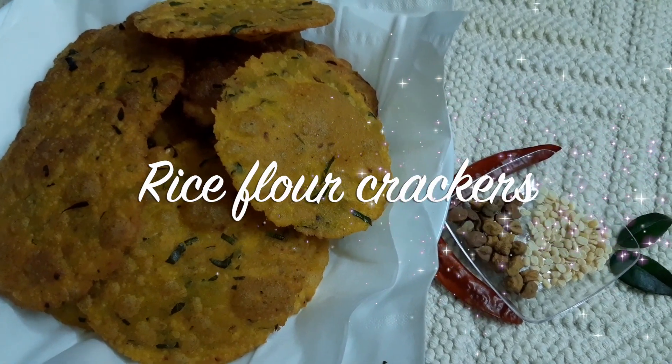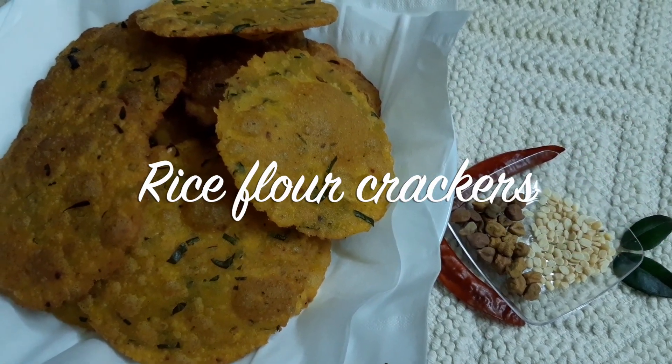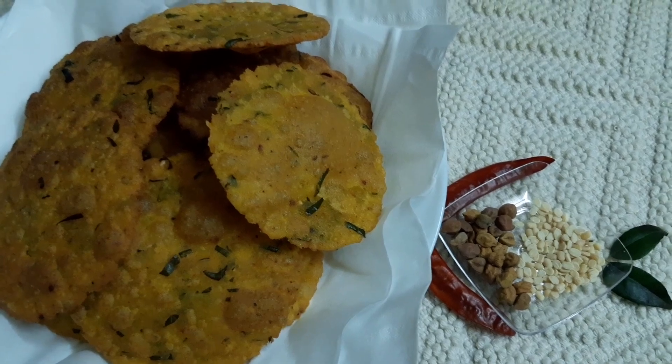Hi friends! Rice flour crackers — and now we are going to eat this. It's crunchy.